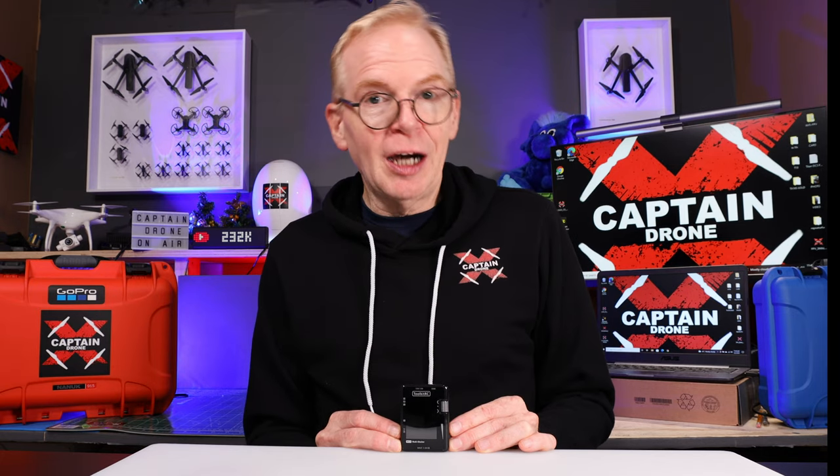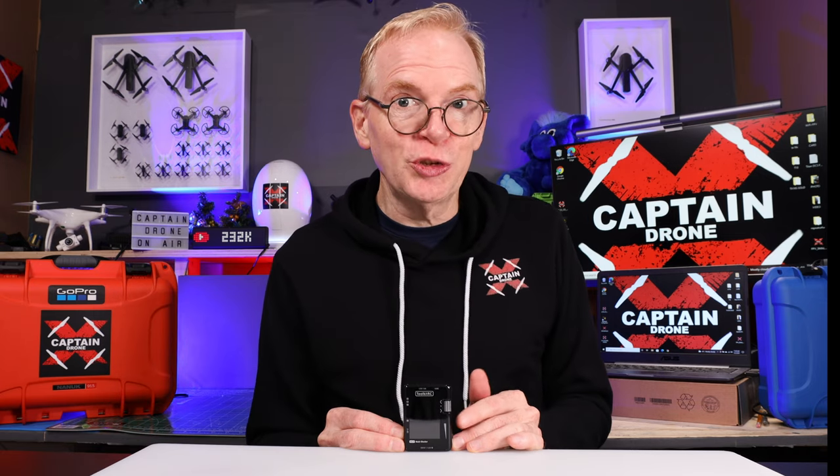If you're somebody who flies camera drones from DJI, Hubsan, or Autel, then this device means nothing to you and you'll never use it. But if you're in the RC hobby — say you have an RC car, an RC truck, an RC plane, an RC helicopter, an RC boat, or an RC drone like an FPV drone that you fly with goggles — then this product is something you need.